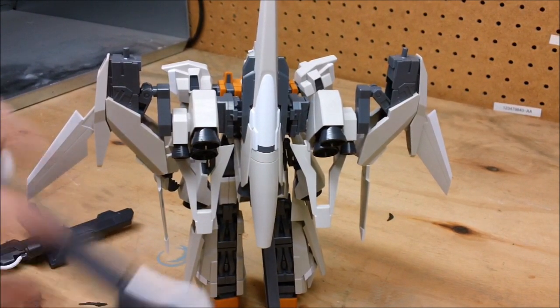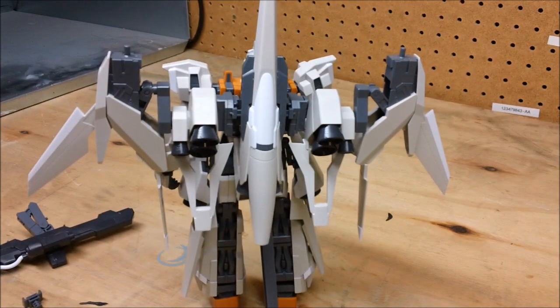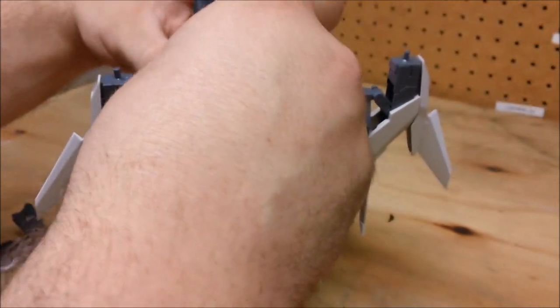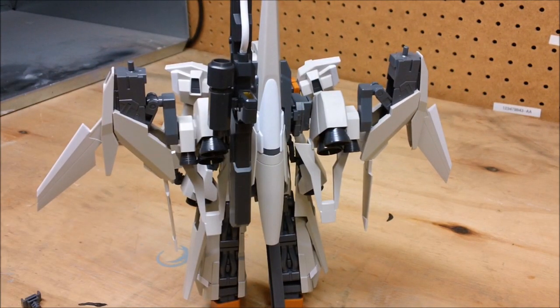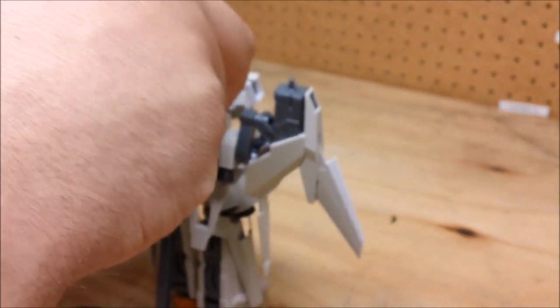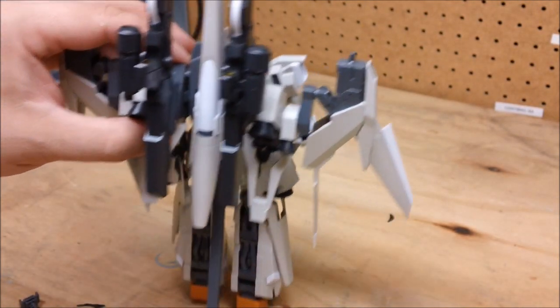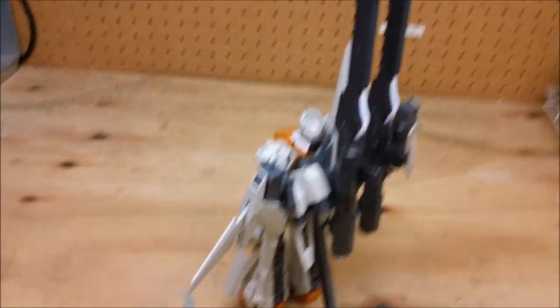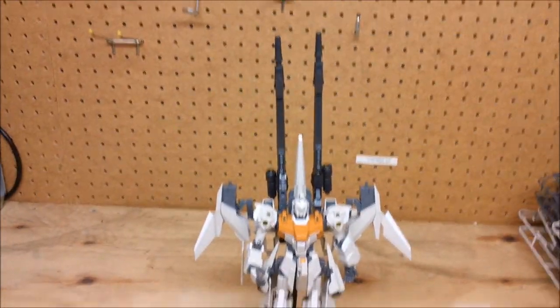Let's start with the cannons — very big. They have a peg and each side pegs in. Getting the configuration just right on these hinge pieces is a bit tricky, but the cannons mount on the back just like that.